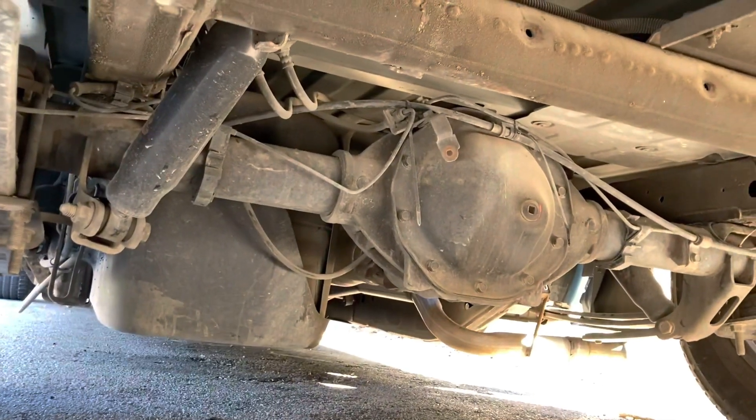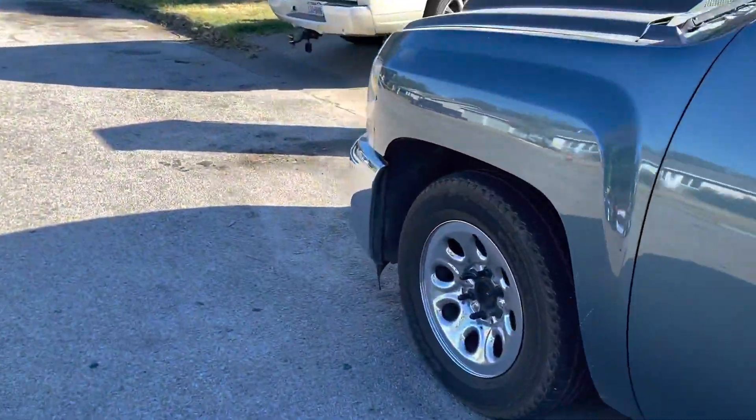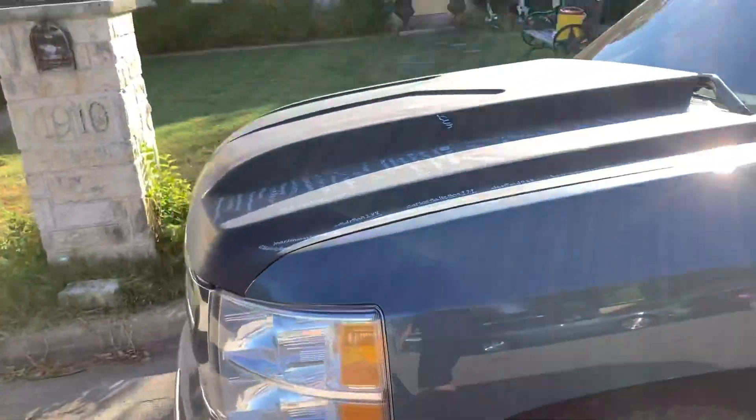It's bouncy and I don't like it, but it is how it is — I want it to go lower so I gotta deal with it for a little bit. Later today we're gonna go wash the truck because it's also dirty, the mamalona.